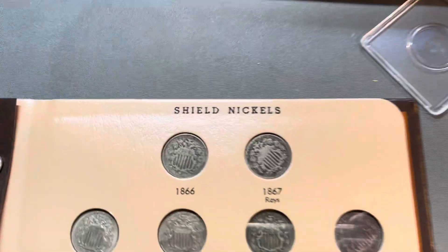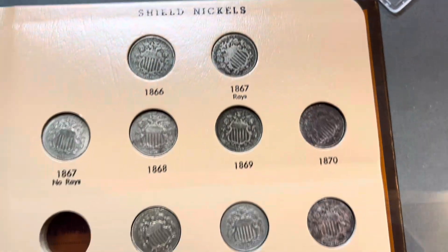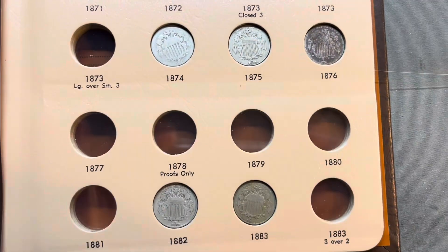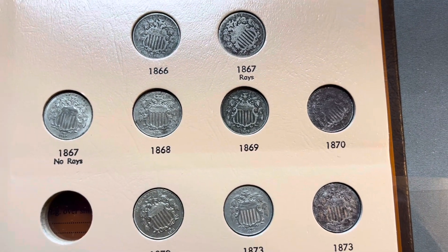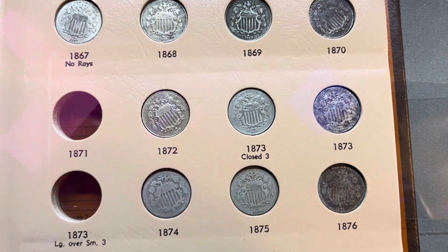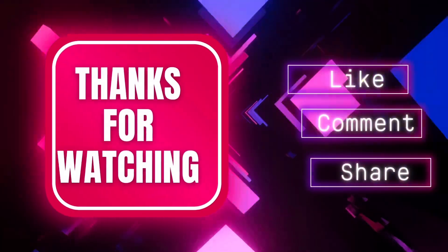I have a few more coming. As you can see, building up this Shield Nickel album — maybe one day I can fill them all in. That would be pretty awesome. All right, guys. We'll see you on the next one.